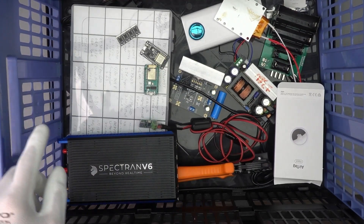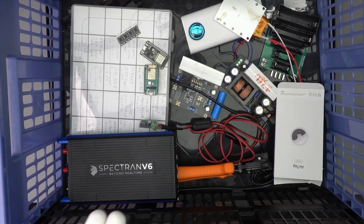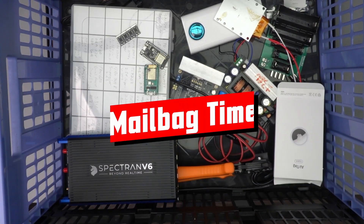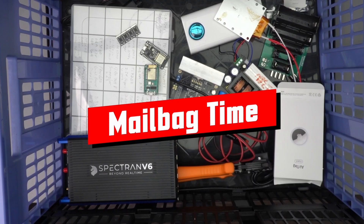Here is the mailbag from a whole summer. I hope you find something interesting for you. Gritty YouTubers, here is the guy with the Swiss accent, with a new episode and fresh ideas around sensors and microcontrollers.